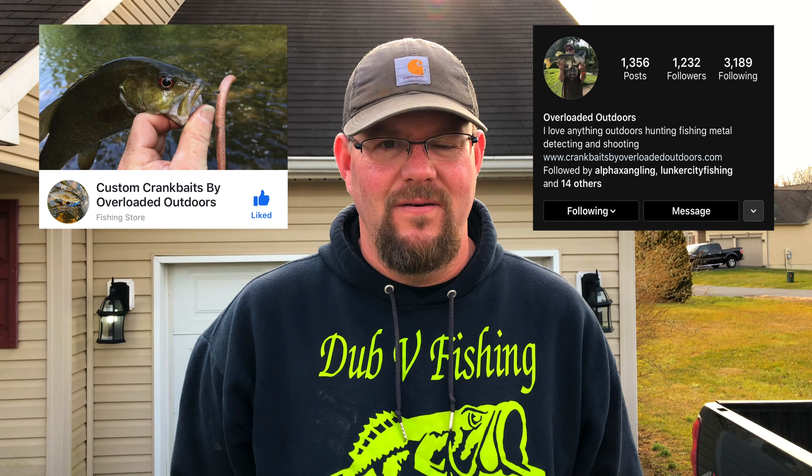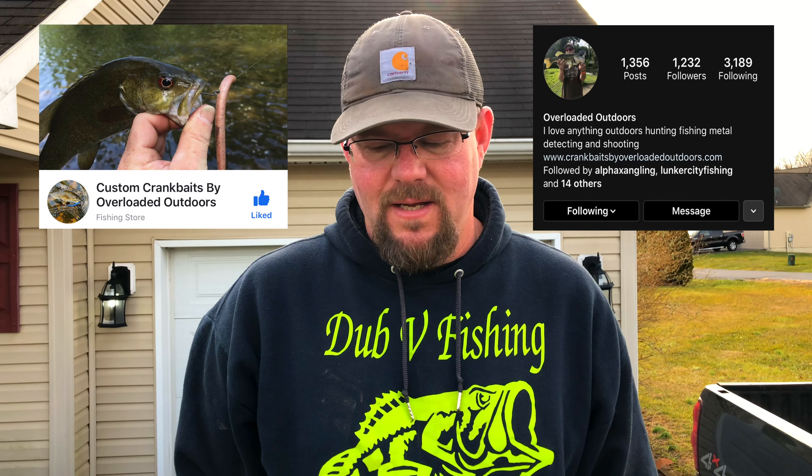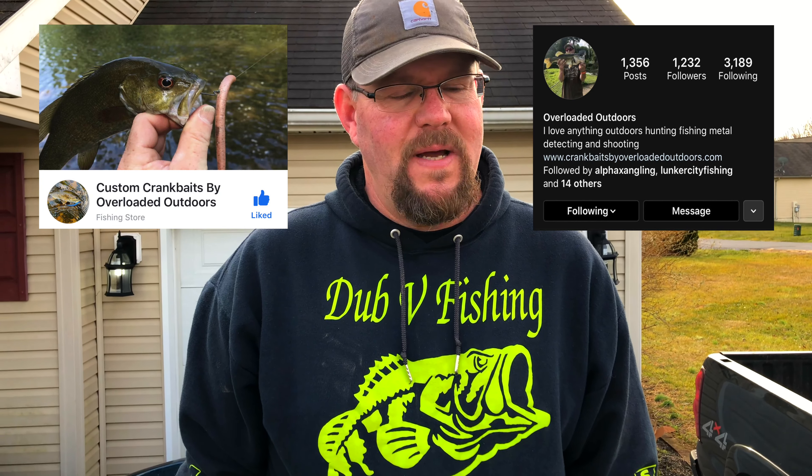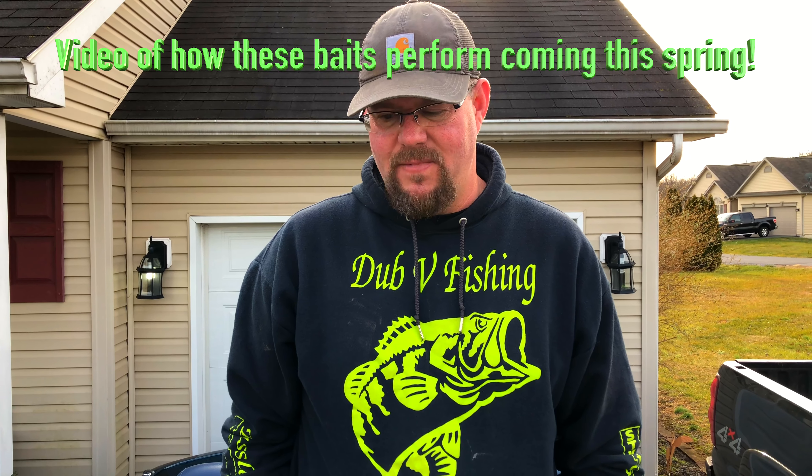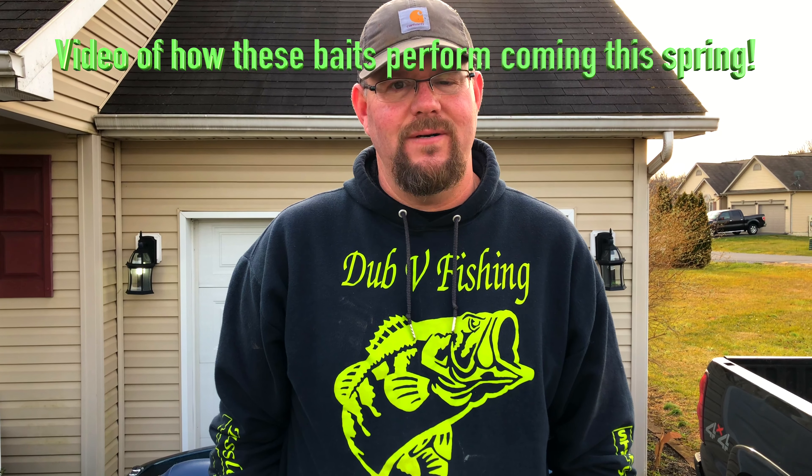Head on over to Custom Crankbaits by Overloaded Outdoors on Facebook and Overloaded Outdoors on Instagram. Give him a like on Facebook, follow him on Instagram. Prices are great, his paint jobs are great, and I've had some success on his crankbaits. Haven't tried much of his other stuff, but now I will. Anyway, I hope you like the unboxing or unbagging. Thanks for watching.